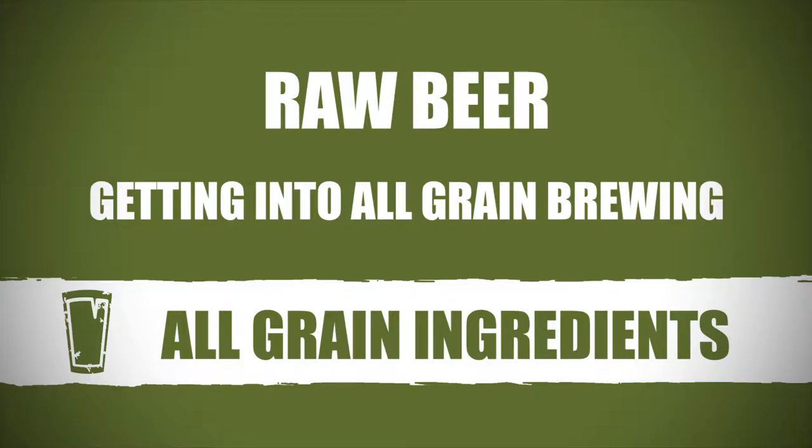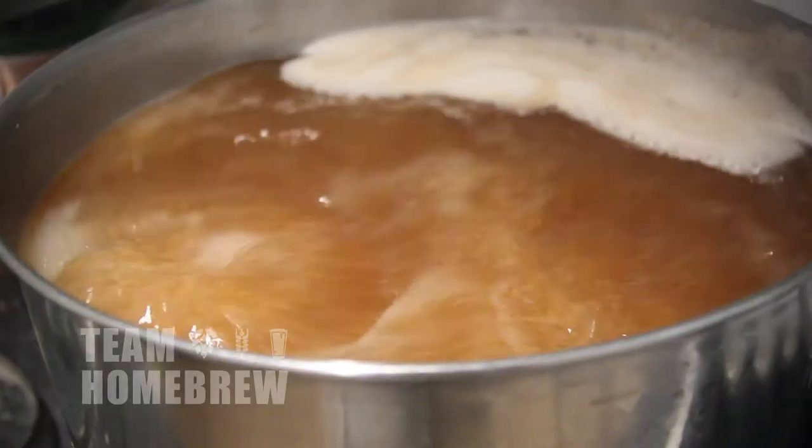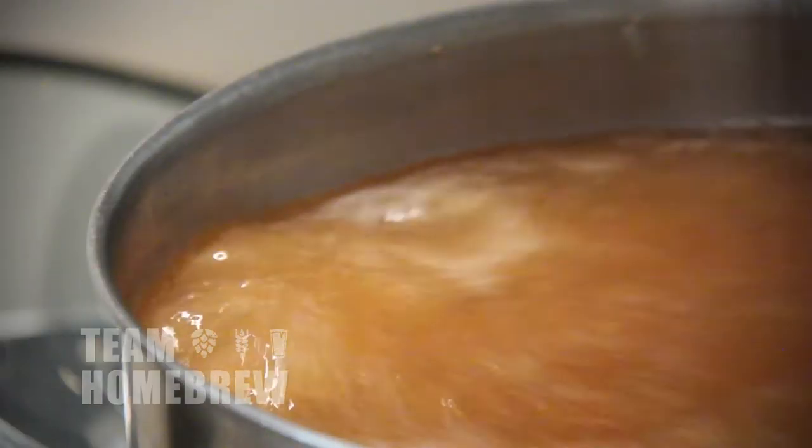The beer we're going to make today is an American Pale Ale. This is a great beer for all-grain brewing — it's got great malty and hoppy flavours. We can create this really well with all-grain brewing. You can brew another beer, just make sure the grain in the recipe you've got is less than 11 pounds or 5 kilograms, otherwise your brew day is going to be hard to manage.